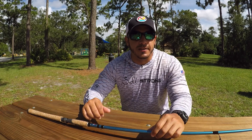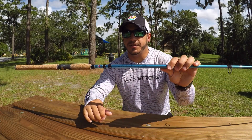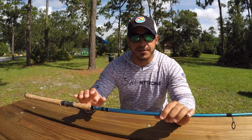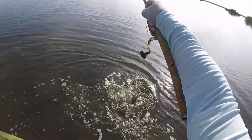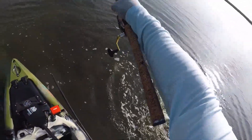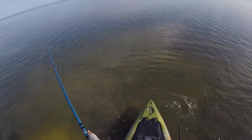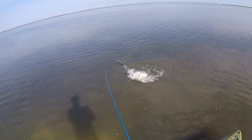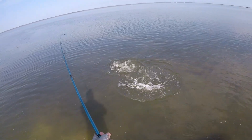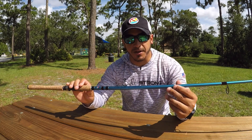Hey, this is Tony here with SaltStrong, and in this video I'm going to be reviewing the All-Star Inshore Series fishing rods. I just started using these rods about three to four months prior to making this video, so I've got a good bit of use out of them. I've actually bought more of them because I'm happy with the product. I like it very much — it casts very well and it's a very sturdy, strong rod. It's also very lightweight, so if you're throwing artificial lures all day it's a very good rod to use.